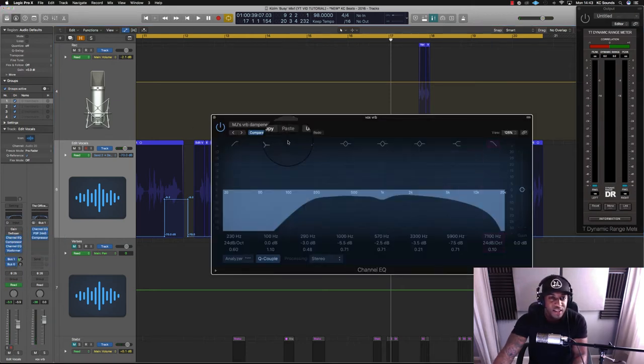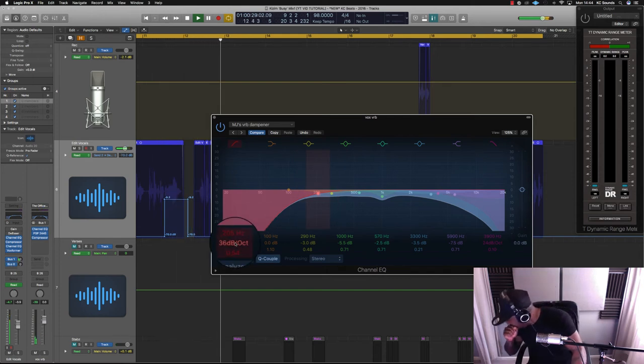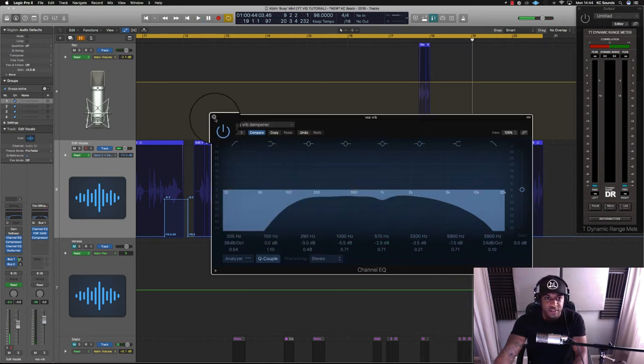You get the idea. I'm not feeling that reverb if I'm honest — I think it sounds a bit too high-end, a bit thin. Let me adjust it. Yeah, I like that — I think it's sounding cool. That's just a couple of ideas for you to use with delay and reverb.